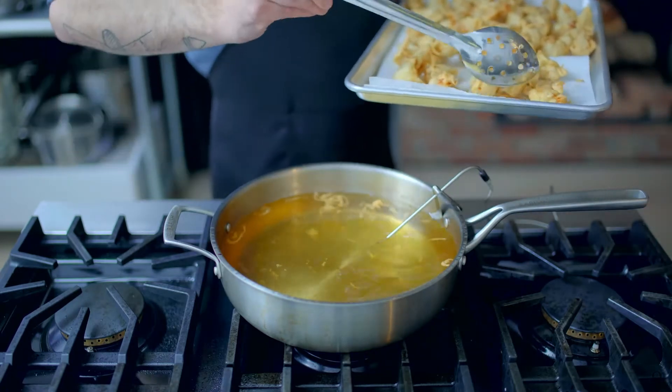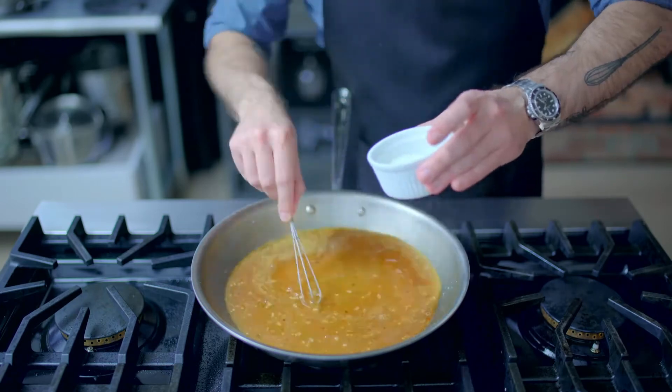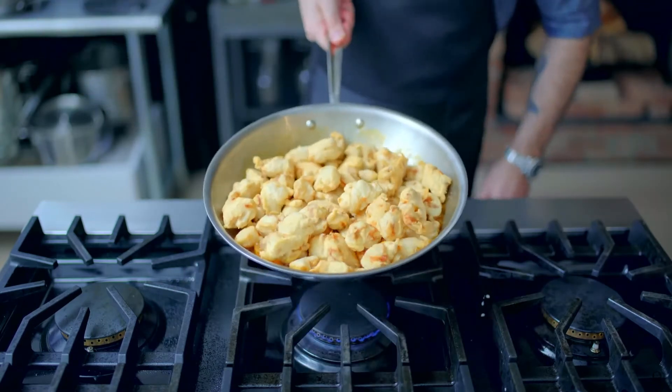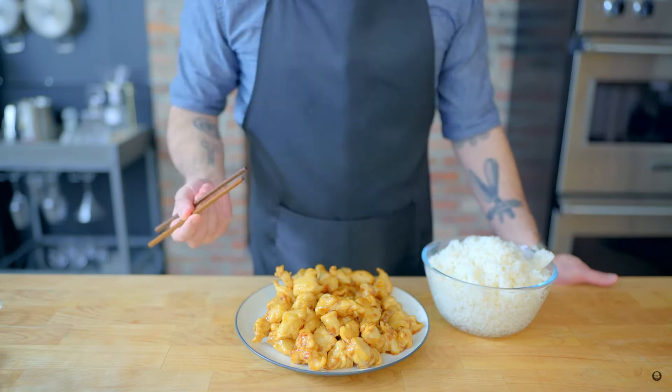Then grab your very largest wok, and because it's sauce o'clock, this might not be the best application for tiny whisk, but he's still showing up and doing his job. Give that one last tiny whisking to combine. Even with your very biggest wok, this can be tricky, and I gotta say, it's not so great.